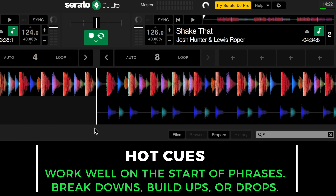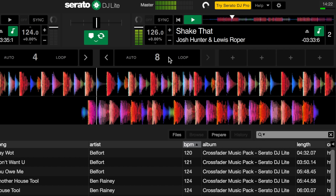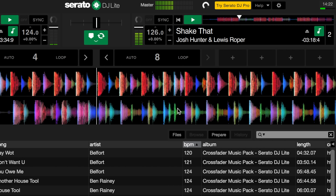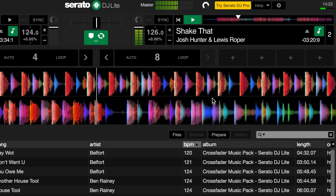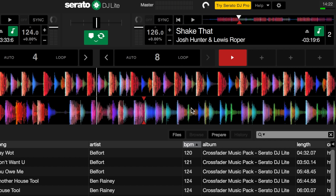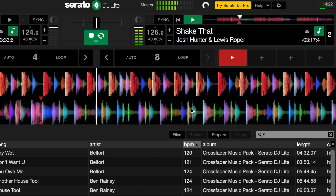Another good place to set the hot cue is somewhere to work from in the mix. On "Shake That" by Josh Hunter and Lewis Roper, I'm going to scroll further on into the track and actually set up a hot cue on the first breakdown that we come to. Hopefully you can hear where the phrase changes. This point here is where we need to set our hot cue — we want to set them on the start of the phrase on the first beat. Set up the hot cue, and let's double check it. That sounds good.